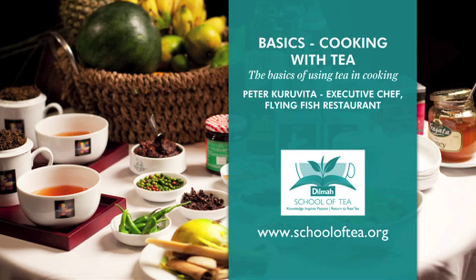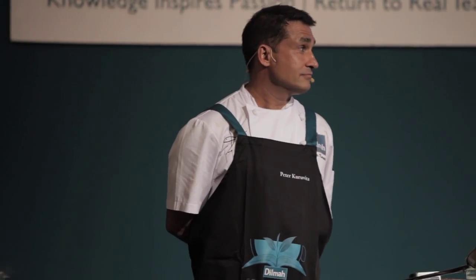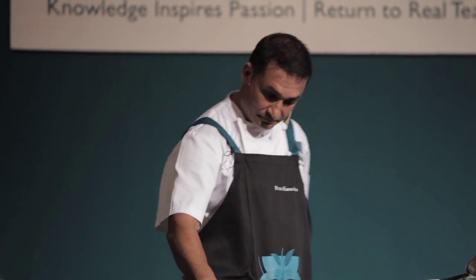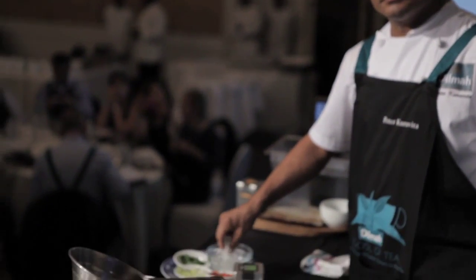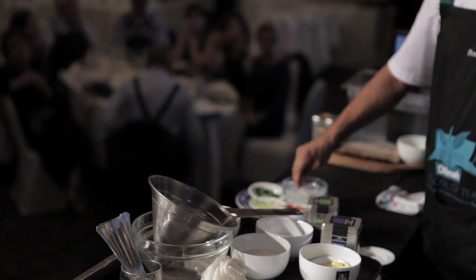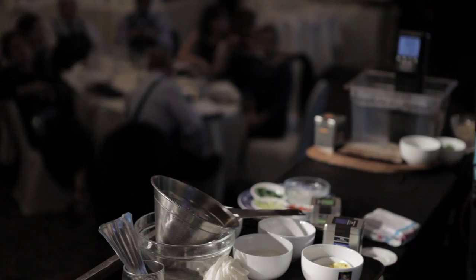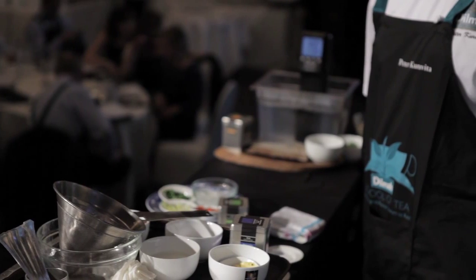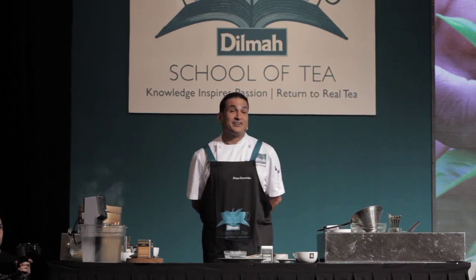I'll say no more except hand you over to Mr. Peter Kurovita, chef. For those that don't yet know him — most of you I think do — he's based in Australia, his ancestors are based here in this country. He will inspire you to create things that perhaps have only been lurking in the recesses of your mind or wafting across the ocean. So he's picked them up and brought them to bear on tea and gastronomy. Do enjoy and do pay attention.